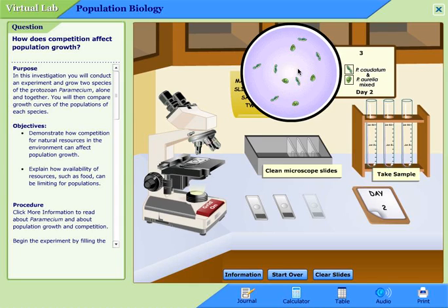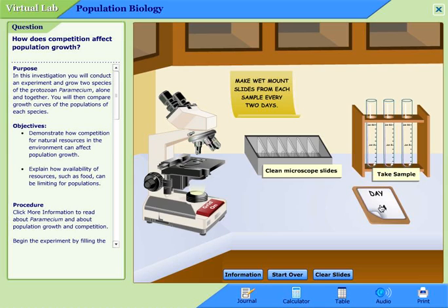Repeat this for all 16 days. Once you've counted all of them and entered the values, hit clear slides, hit the calendar, get clean microscope slides, take samples, and count again. Remember, the journals and the data table — what I would do is copy and paste that into an Excel or Word document so you can save it and turn it in separately. These buttons here don't work; if you click submit on them, I will not get it. So type this up into your own Word and Excel document and save this data on your own.